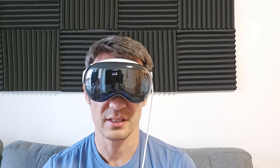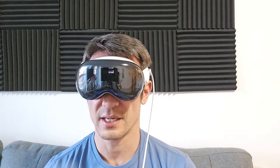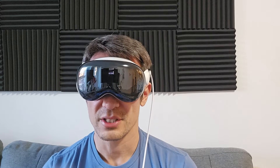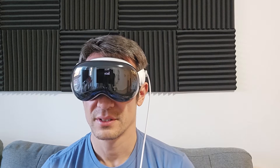Now it says adjusting lighting, and it gets a little darker. Then it says look at the dot and tap your fingers together to select it. I'm looking at the dot with my eyeballs and selecting it. Now I see a bunch of dots in a circle — select all the dots around the circle. I look at the top dot, click it, then right, then down, then bottom, then bottom left, then top left.